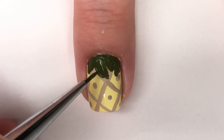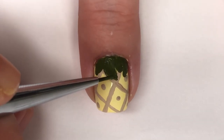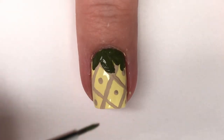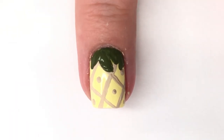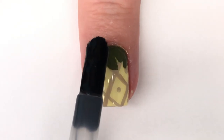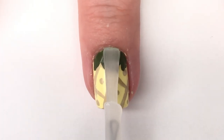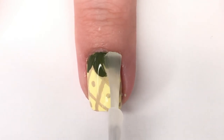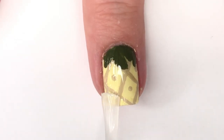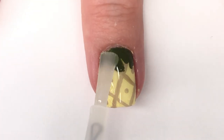For the green leaves, don't be afraid to pull your hand off camera and look at it from weird angles to figure out the best placement. Once I finished the leaves, I let it dry and put on a shiny top coat. I tried matte as well but didn't care for it, so I went back to shiny.